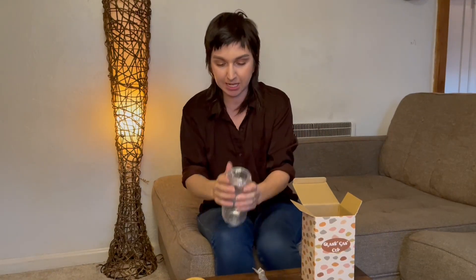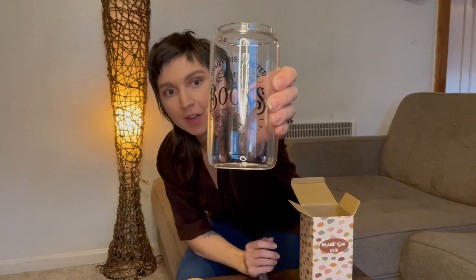And here is the cup. It's got this really cute design on it — "easily distracted by books." Facts, huh?